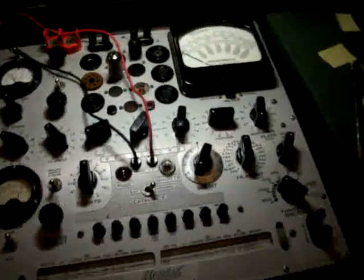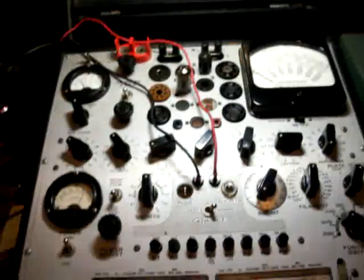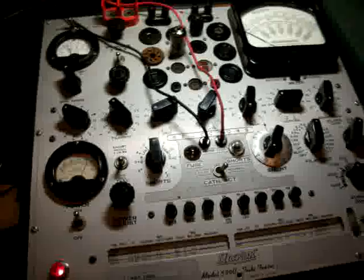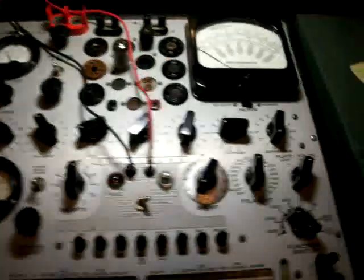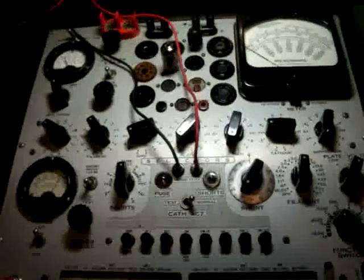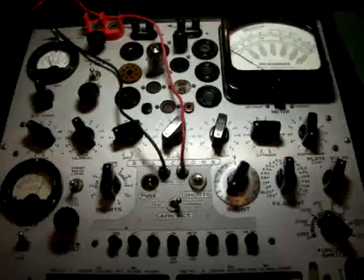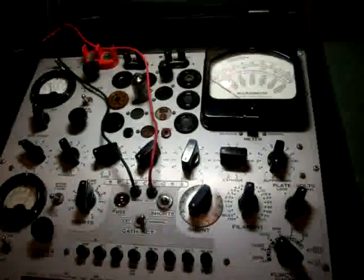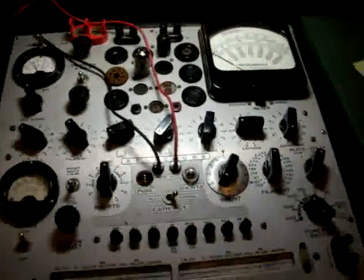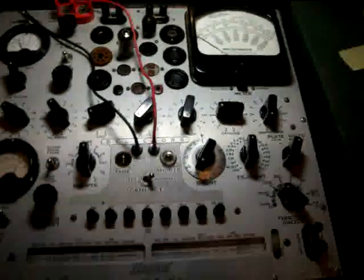But there you have it — this is the Hickok 539C. Best little tube tester in town, I think, for my money, which is about $1,500 in case you're interested in buying one of these things. But if you've got a lot of tubes like I do, and you're tired of getting them back because of noise and your other tube testers just don't cover it, this is really the way to go. Okay guys, hope you enjoyed my little demonstration. I'm going to try to get on YouTube as quick as I can. Adios amigos.